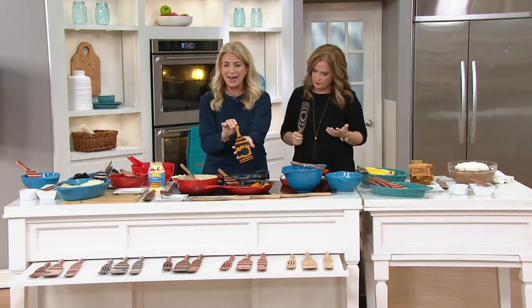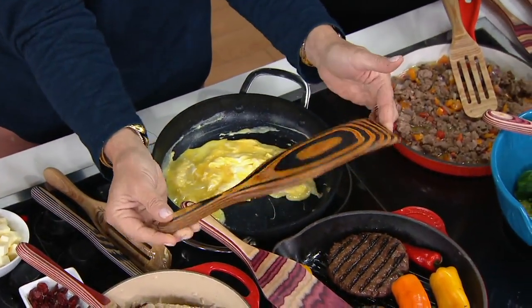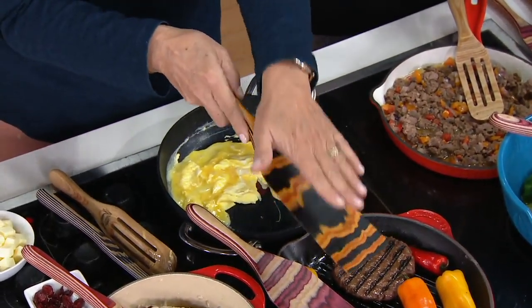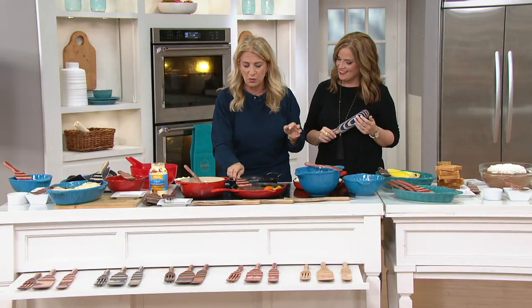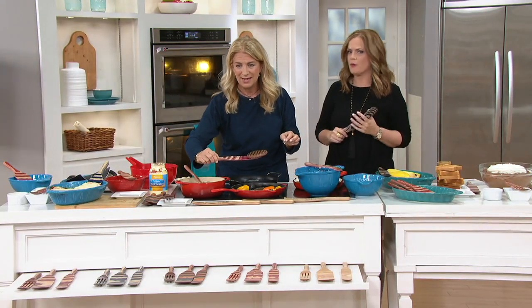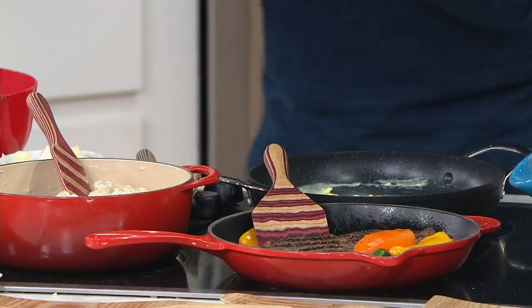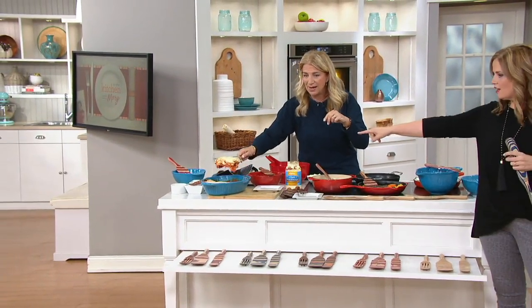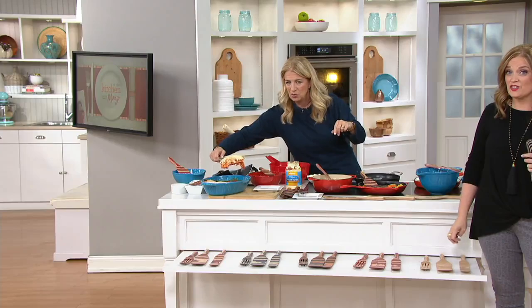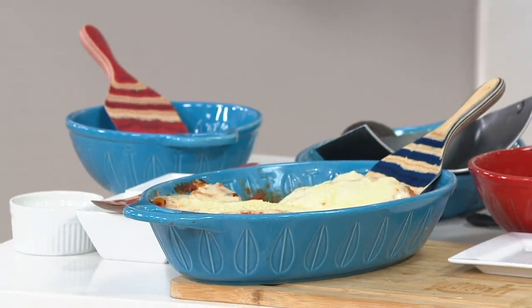If you are a tailgater, there is a color for your team. There is nothing more sturdy when you are out there tailgating and picking up your burgers or whatever. That's the spurtula, and it's a mad hungry size. And this is the way we eat lasagna in my house — look at that, you have a nice big piece that you can lift with.